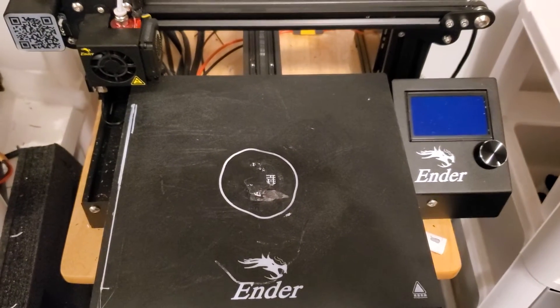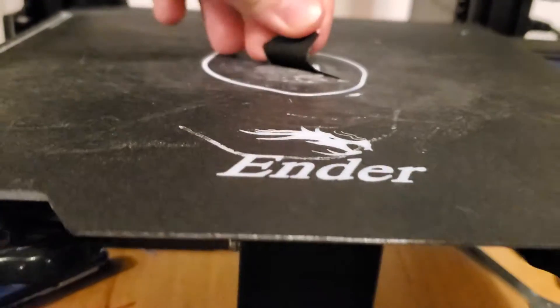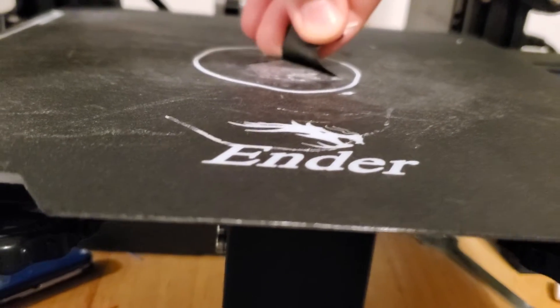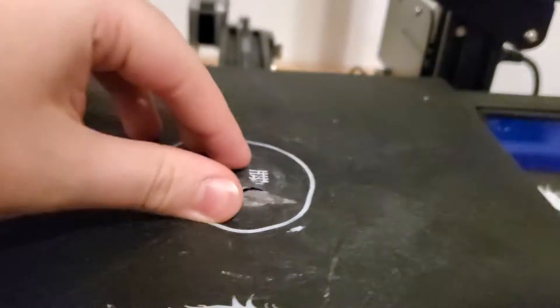Alright guys, I've had this Ender 3 for probably close to 7 months now, and I'm having an issue where the bed is just ripping apart. I do have another one coming in the mail. This is the magnetic bed, the build plate.